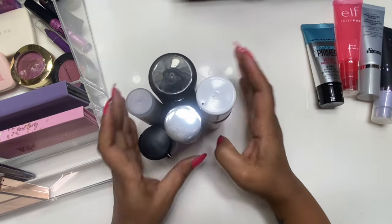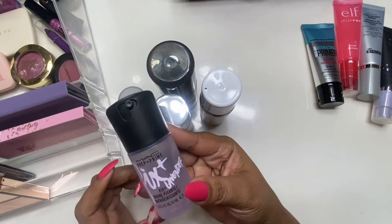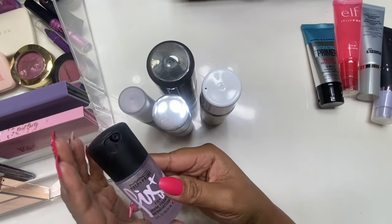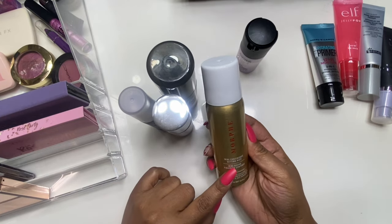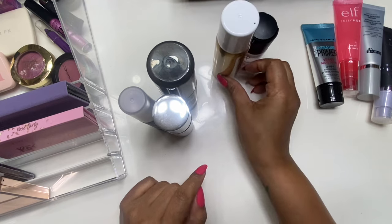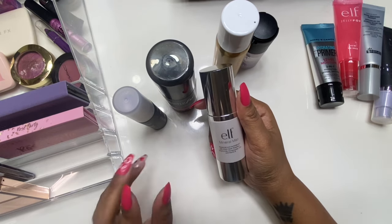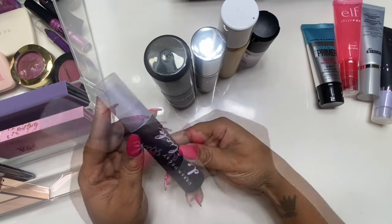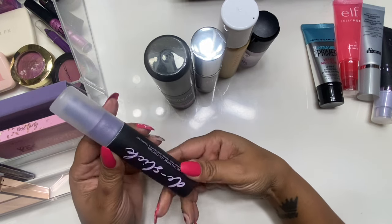Next, the setting sprays. We went with the MAC in Lavender — kind of funny how I'm gravitating toward purples; even this lavender has a purple hint. We also have the Morphe Continuous Setting Spray in the holiday packaging, the e.l.f. Mineral Mist for those days when I put too much powder and need to refresh, and the Urban Decay De-Slick — supposed to control oils. Plus the Maybelline Master Fix, so I can see how drugstore compares to higher-end.